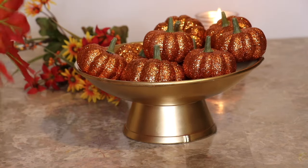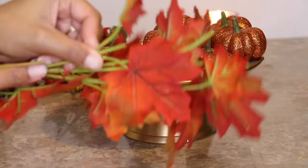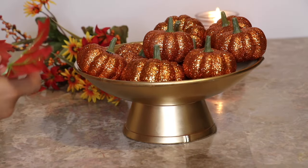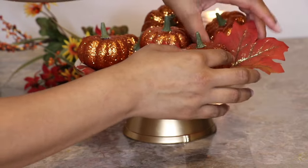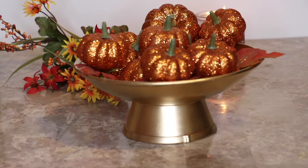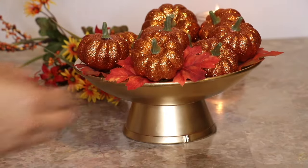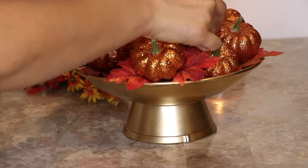You can also use some foliage if you decide to. I decided to add an extra pop — the leaves I'm using just pop right off after sliding, or you can use scissors. I'm just placing the leaves to fill any empty spaces; these leaves are so cute and have glitter on them as well. If you don't like the idea of adding leaves you don't have to, but I like the way it looks. I could stop here because it looks cute as well, but I'm going just a little bit more to add a little more pop.